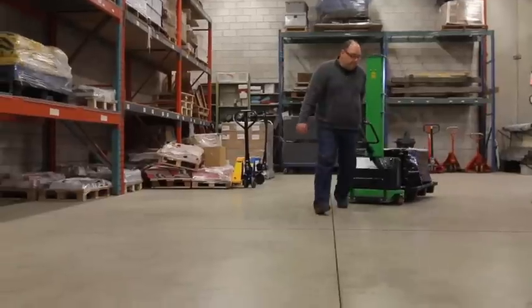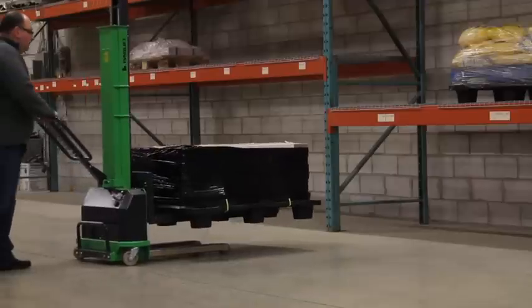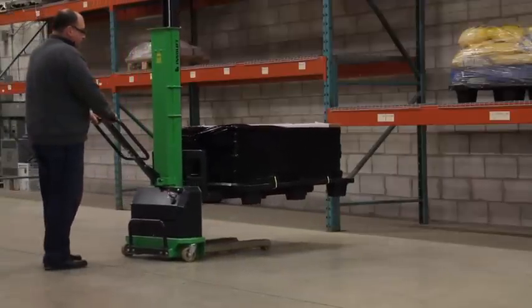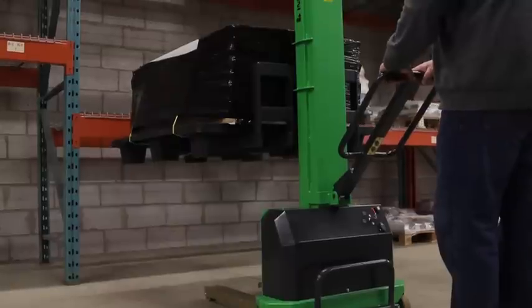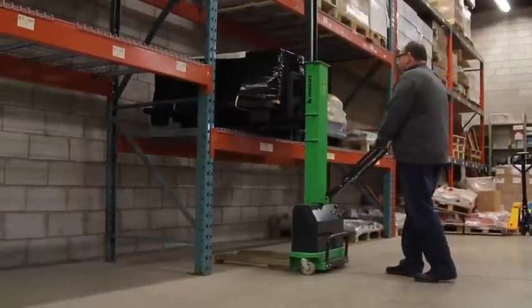The bearings are manufactured in Germany. Very high-quality products are put into this machine. For the InnoLift's 37 and 47-inch lifts, they have added additional gussets on the upright to make sure that there's no torquing as the skids are being elevated to the 37 and 47-inch height.